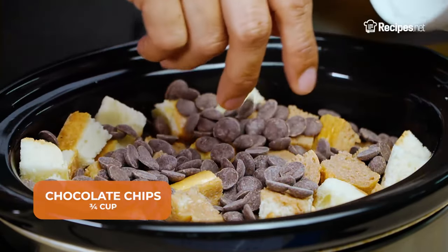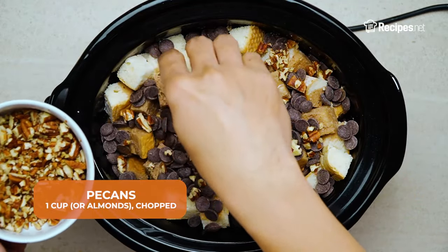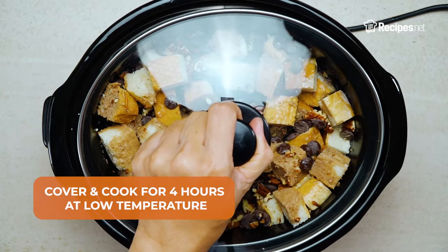Add in the chocolate chips and chopped pecans. Cover and cook for 4 hours at low temperature.